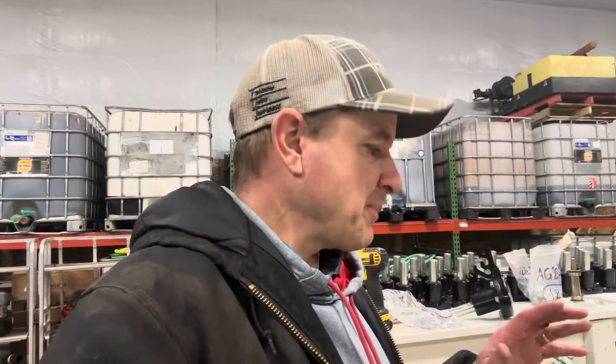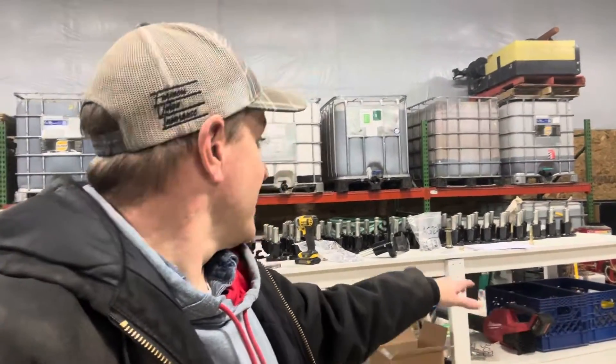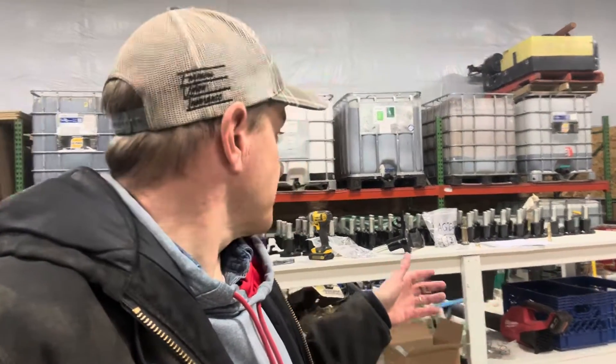I thought I'd walk you guys through our shop here and show you what we're working on with this Case 500 drill. You can see all these parts on the table behind me - all of this stuff needs to be replaced on that Case 500 drill. Basically we're taking the entire closing and packing wheel arm off. A lot of those we're having to torch off because they'd started to seize up. We had them come out and put a greaser kit on there and that still didn't fix the problem, so now there's more of them seized up. Probably half of these we're going to have to torch and then pound the other direction out with an air hammer - that's about the only thing we found that works.